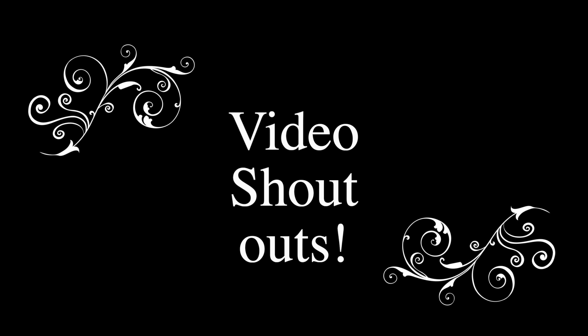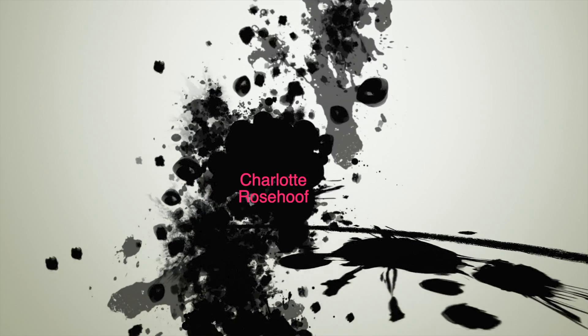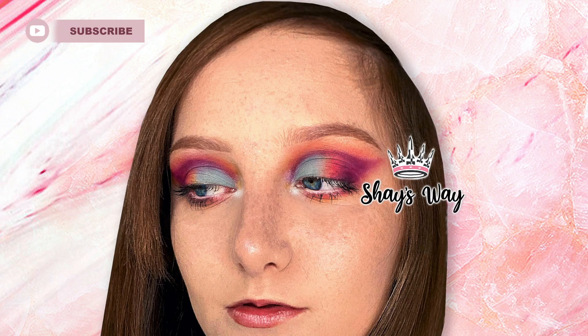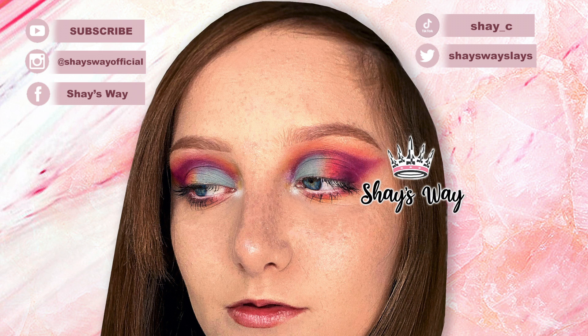Shoutout to Ryan's channel, Marcarino, Charlotte Rosehoof, Zen, and Everybody Hates Pink — pink is great! If you want to be in the next video's shoutouts, comment on this video, my other videos, or on my Instagram at shaysway_official, TikTok shay_c, Twitter shaysway_slays, or Facebook shaysway. Thank you so much for watching — I hope you enjoyed my voiceover makeup tutorial. Have a great day, bye!